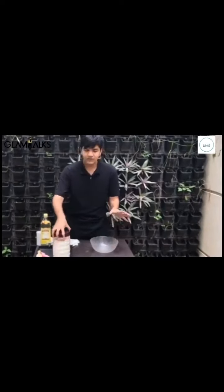Alright. So we're going to start by making the pasta dough, which is very simple. We need a bowl. You can usually make it on a flat surface but I'm going to be making it in a bowl.